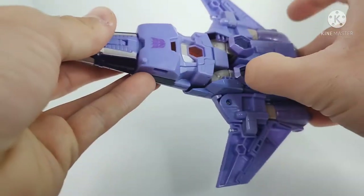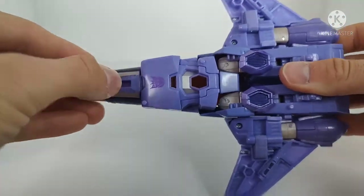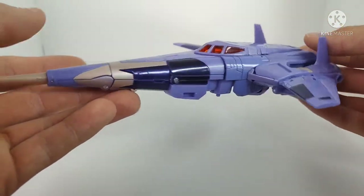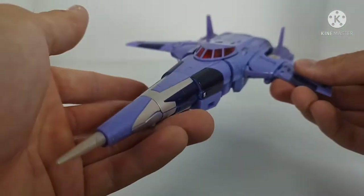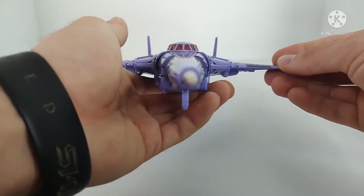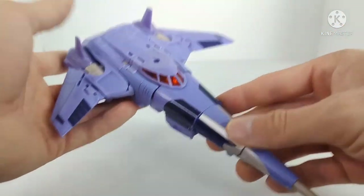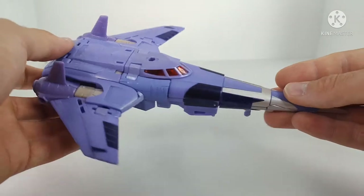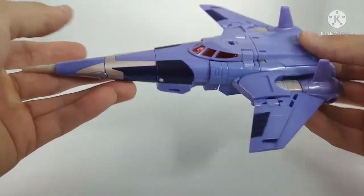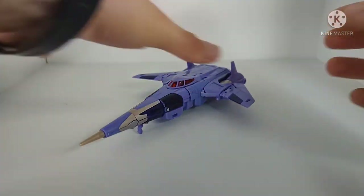The landing gear has some little tabs at the back that you pull out and push forward. One thing I've heard people complain about — though it doesn't bother me — is how the nose cone isn't completely streamlined. To me it's just intakes; it doesn't really bother me. The jet mode overall is really, really solid — all the details have been done very nicely, it holds together really well, and it just looks really good.